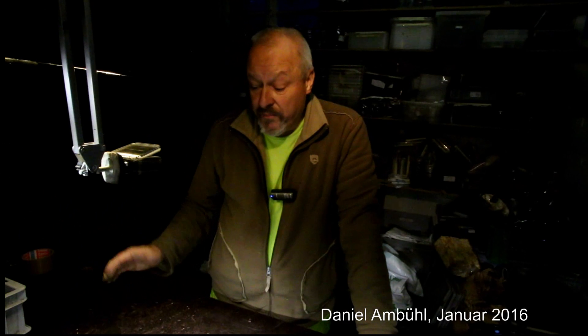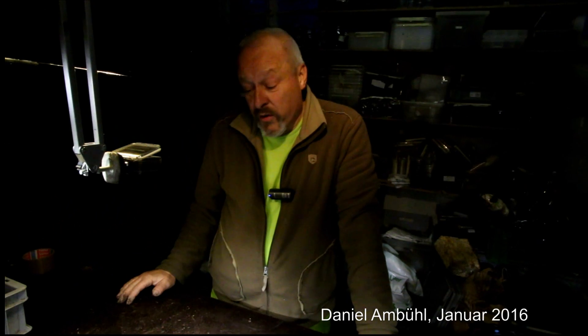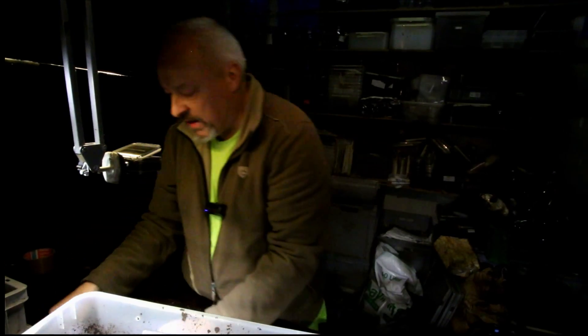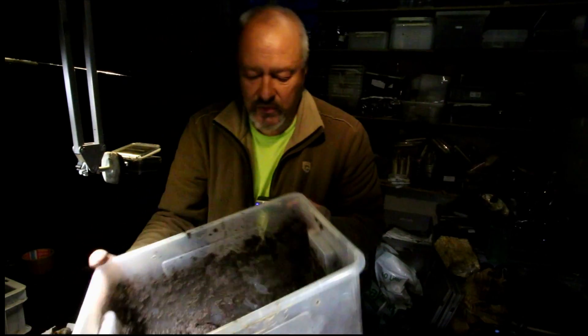Hello there. What you can see here are the larvae of Lucanus cervus cervus from a breeding project — a research project about the life cycle of Lucanus cervus cervus.